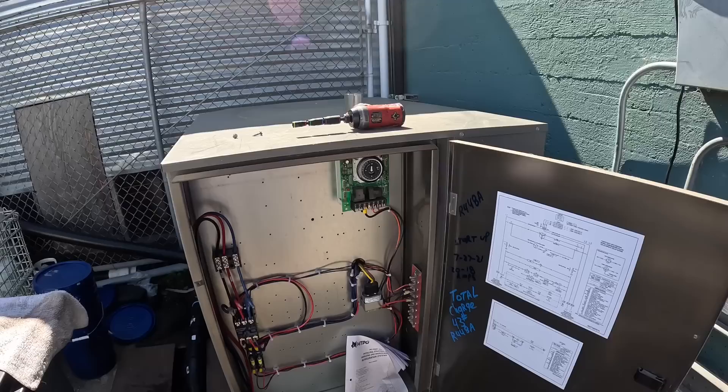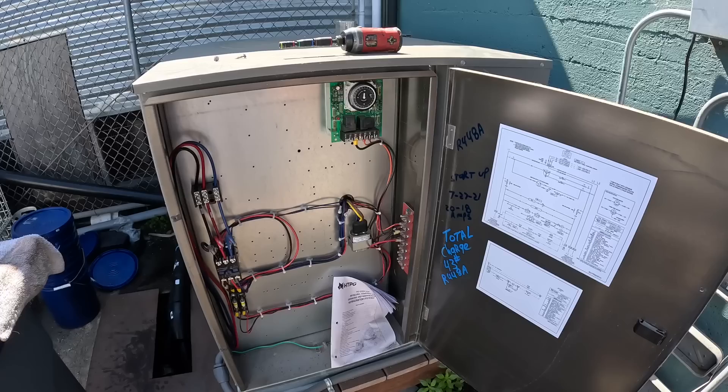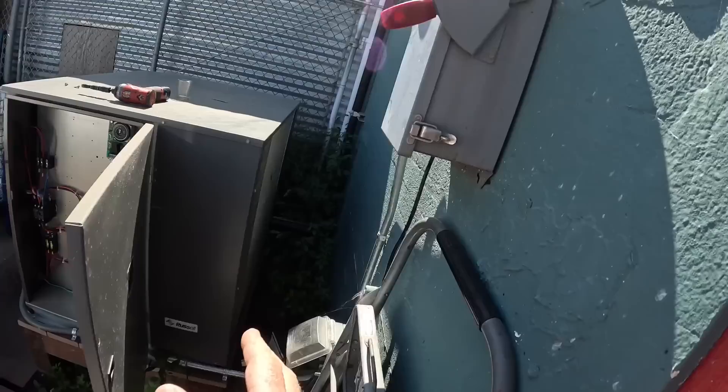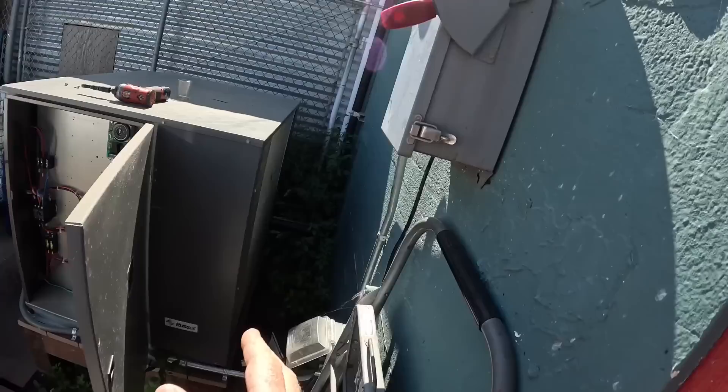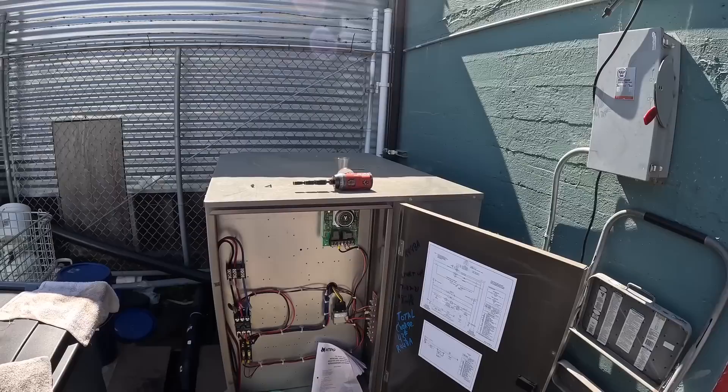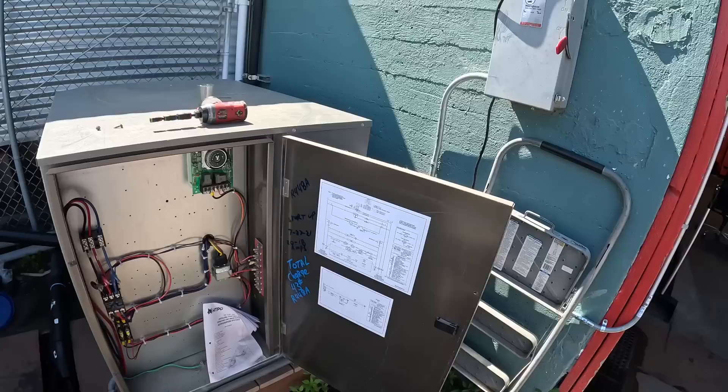11 o'clock — so set at 11 o'clock. Right there we're set up. I got the coil washed, I got the evaporators cleaned out, and next all we've got to do is fire this thing off, check the contactor, check the capacitor, then fire this thing off. Look at this one — 43 pounds of 404A, that's what it took. That was the total charge with the headmaster valve on this one.